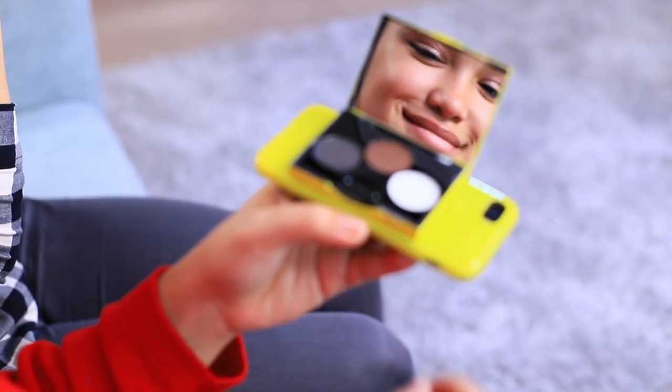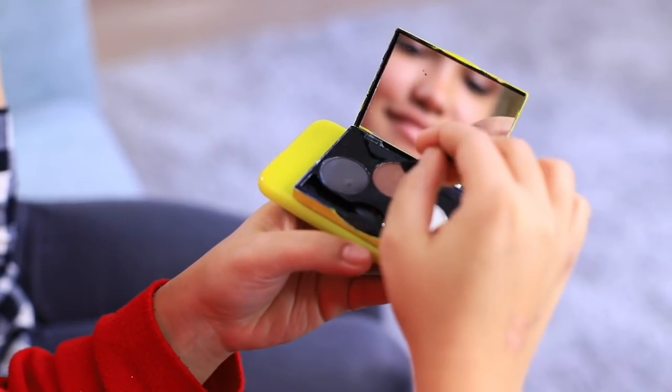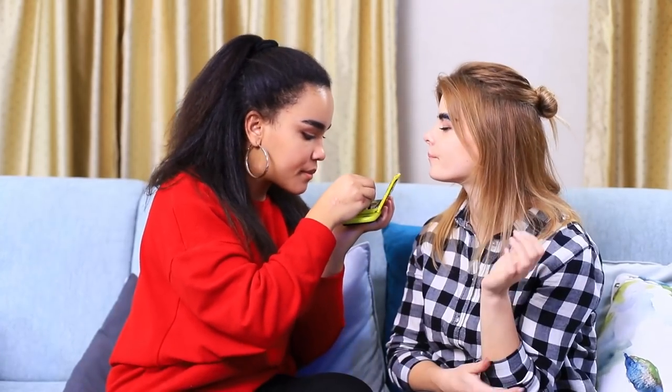Blondie is done designing her eyebrows — wow, now that's a 4D effect! Blondie's eyebrows speak for themselves! Jessica wants to fix her friend's makeup. She takes out her secret stash — it's an eyebrow kit in a phone case! She quickly improves the situation. A few strokes and Blondie's eyebrows are back! That's way better!